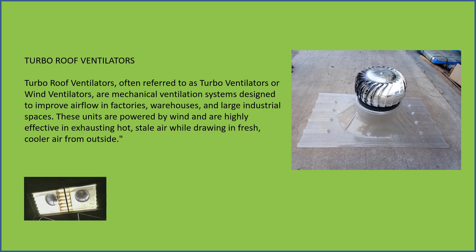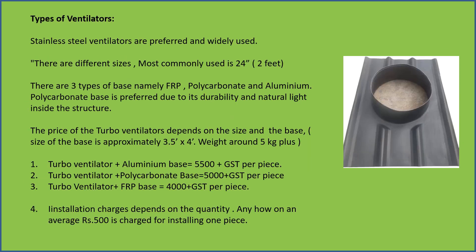Types of ventilators — stainless steel ventilators are preferred and widely used.